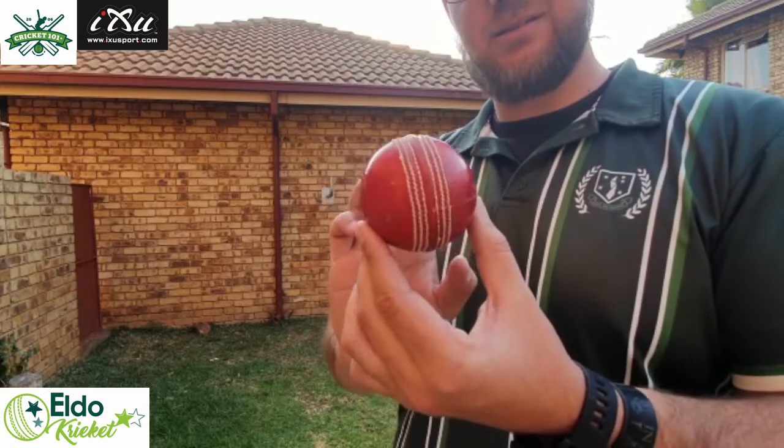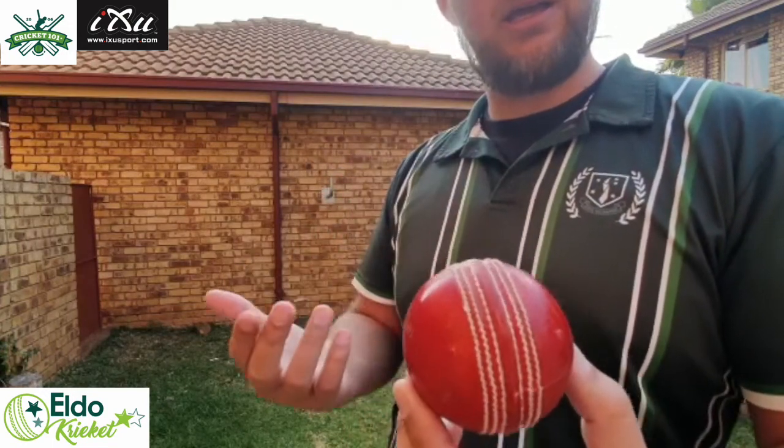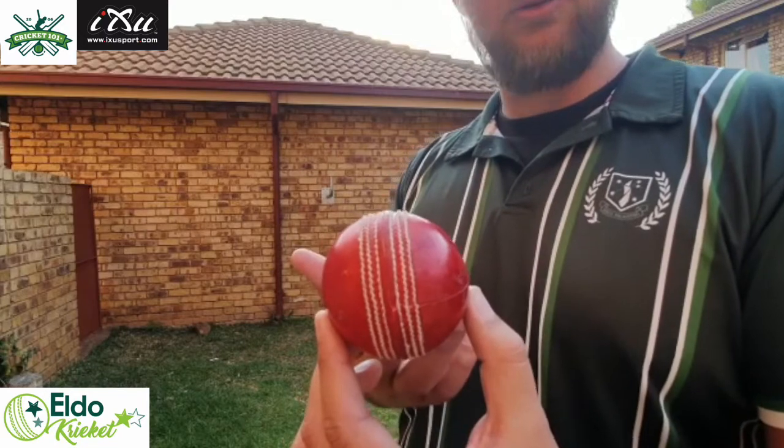Once the ball is released it will obviously come out a lot slower. It will dip and there is also a chance of it bouncing either side once it's landed off the seam.